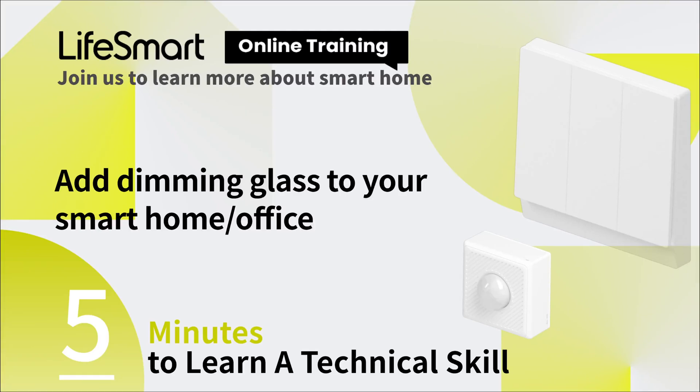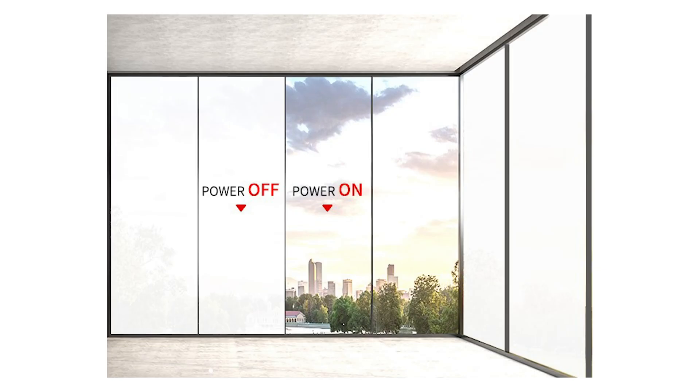Do you know what electronically controlled dimming glass is? With the internal chemical material, it becomes transparent when it is powered on, and becomes opaque when it is powered off.